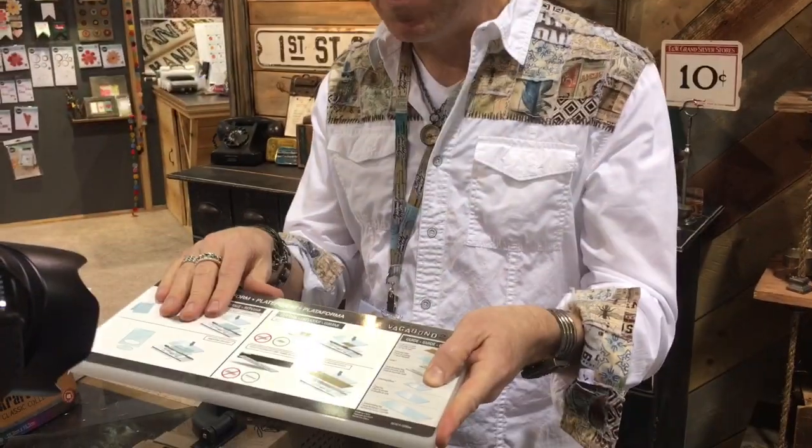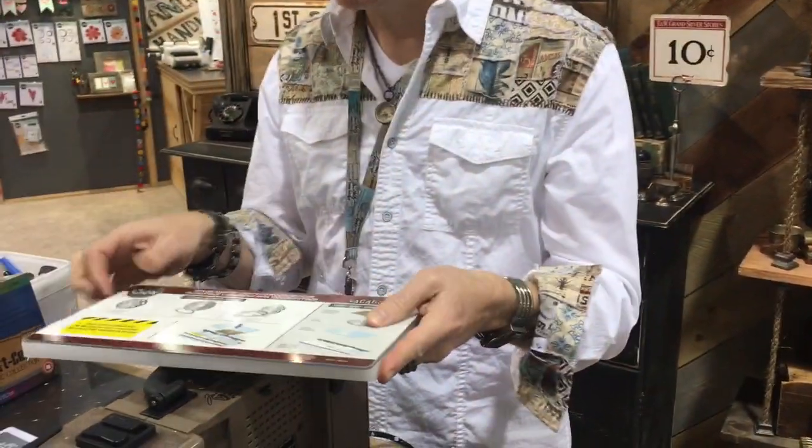Another thing we did: when we launched this machine originally, I didn't design thin dies — I was only into steel dies. So ironically, the original Vagabond, if you buy that machine and you have thin dies, you can't take it out of the box and cut any thin dies without making another purchase. Because I didn't have thin dies, I didn't think anyone needed to cut them. But this new machine not only comes with the platform — we've now embedded the shim, so you don't need to remove a shim — it also comes with the thin die adapter. So if you buy the new machine and you have thin dies, you can take it out of the box and use it right away.